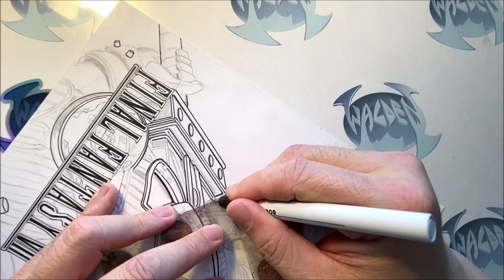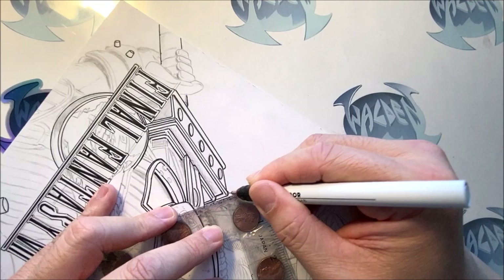I never played it myself, but a lot of people are talking about it. So let me know what you think. I'm going to continue inking more, and so far I'm still using this red rapidograph. This red one is size 2 over 0.60.